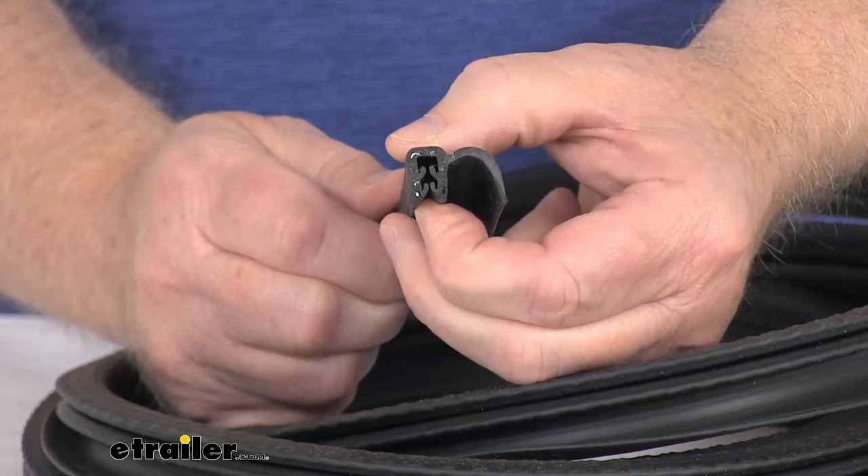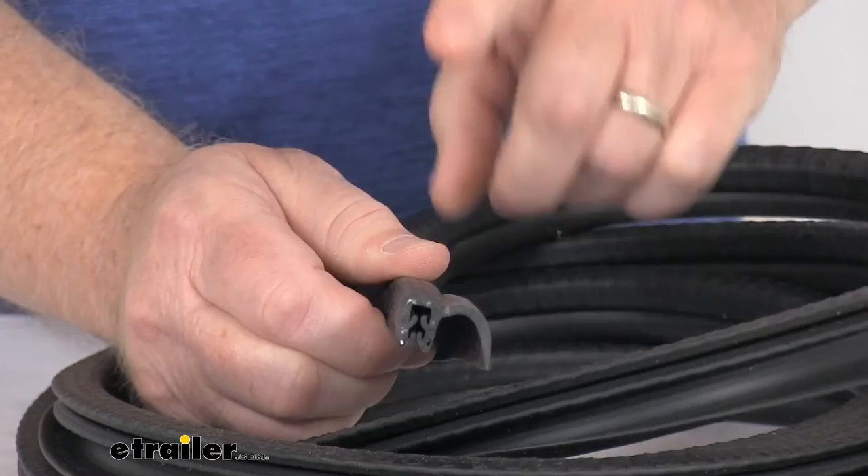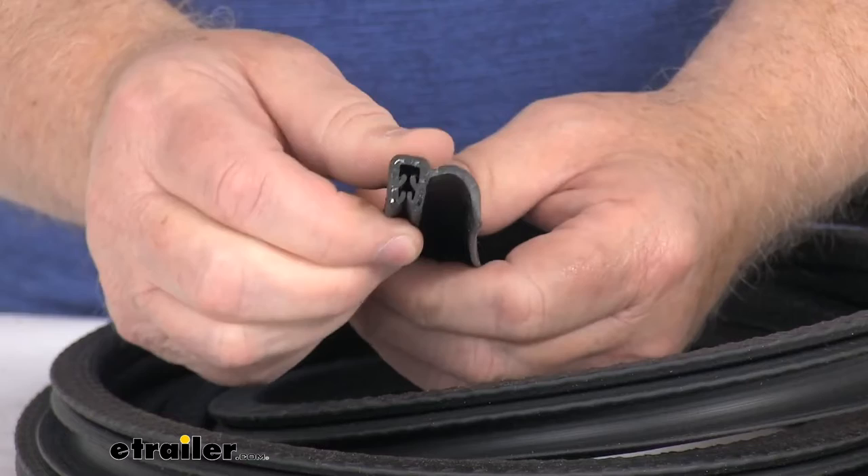You can see right here it's designed to fit onto a 1/16-inch to 1/8-inch thick flange, and they do recommend a tucking tool to aid in installation. We do sell that tool separately on our website, and it's listed on this product page as a related product.